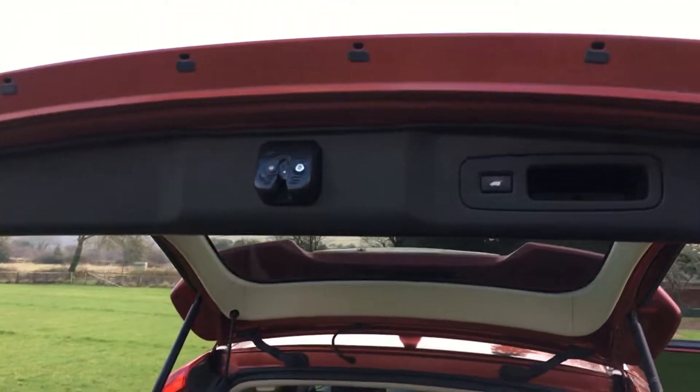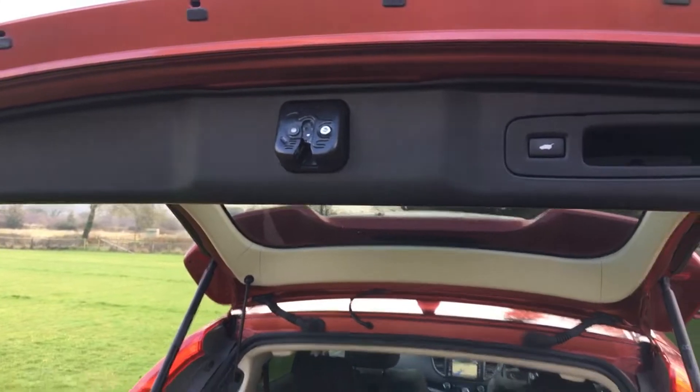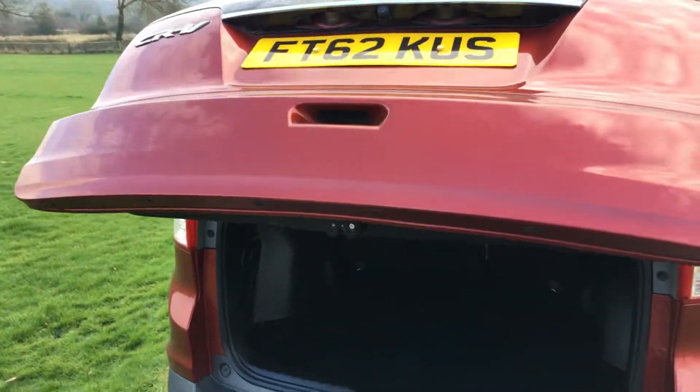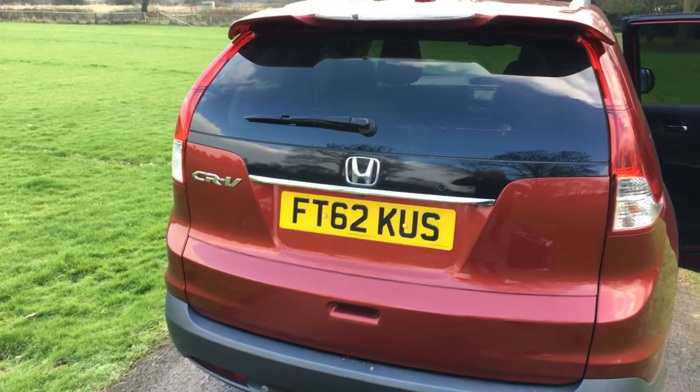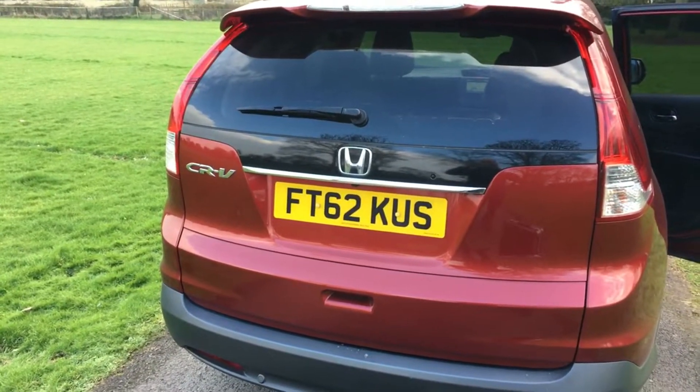I almost forgot to show you — it's an electric tailgate on the CR-Vs. I just want to show you it's all operating exactly as it should. You can also use the key or the button inside the car, or do it manually by hand.